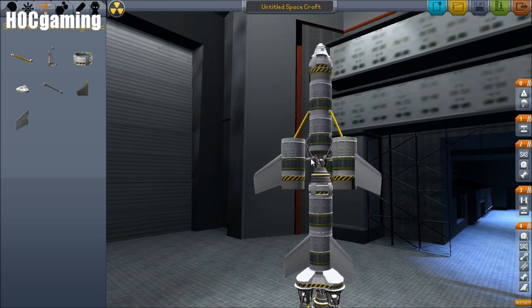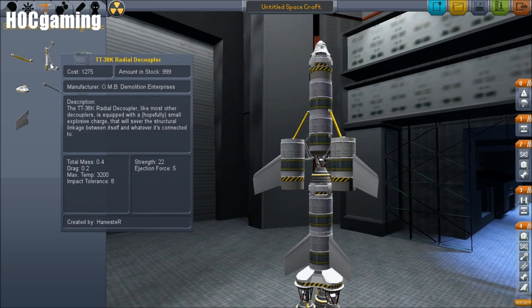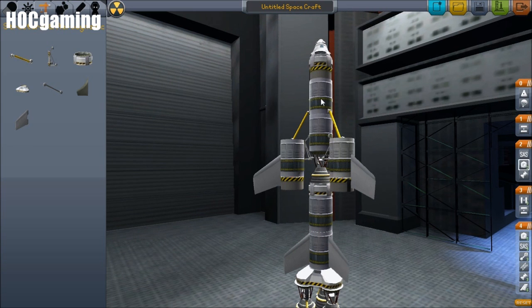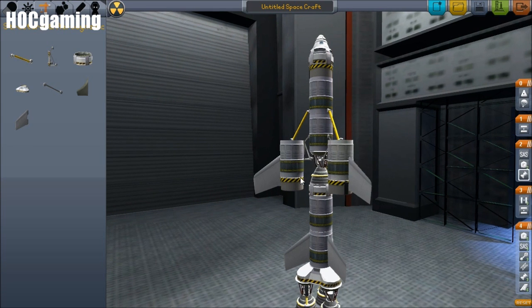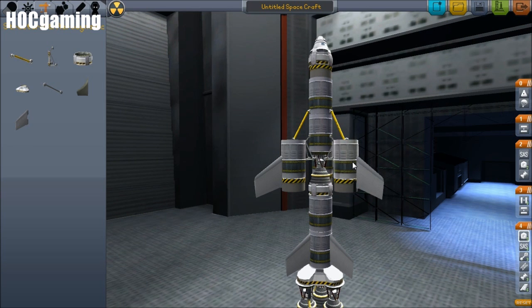These are simply landing feet and they're connected by radial decouplers to the main body of the lander. But obviously they don't want to fire at the same time as this decoupler fires. They want to fire when we're down on the surface of the moon, so they need to be in a separate stage, and that is what we're going to be sorting today.